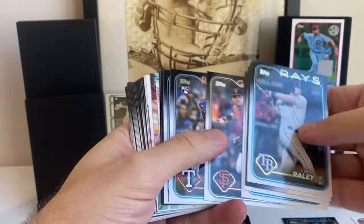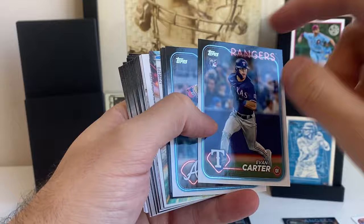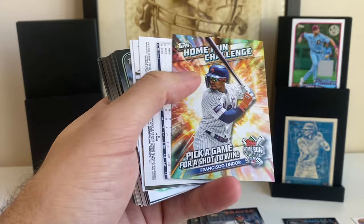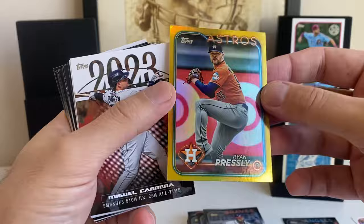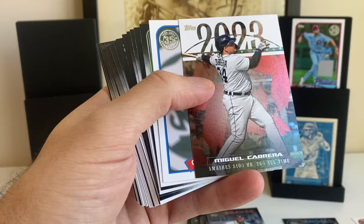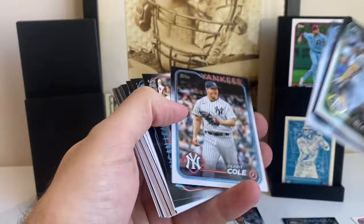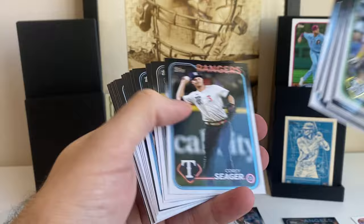Luke Raley. There's Buxton. There's Evan Carter — this is one of the rookies you're looking for. These cards are in great condition — there's no chipping on the edges, which is what you worry about. Michael Harris, second year now. Here's a home run challenge card, Frankie Lindor. We have a gold foil — these are hobby exclusive, maybe jumbo exclusive actually. Gold foil Ryan Pressly. Miguel Cabrera Greatest Hits — very common insert. And 89 Seadín Rafaela. My bank account might be hurting after this — I might need to work some overtime.